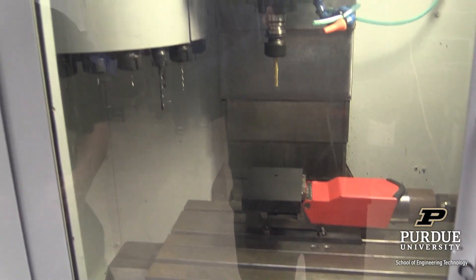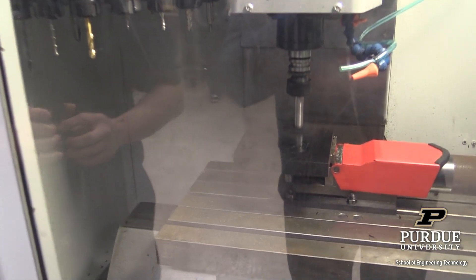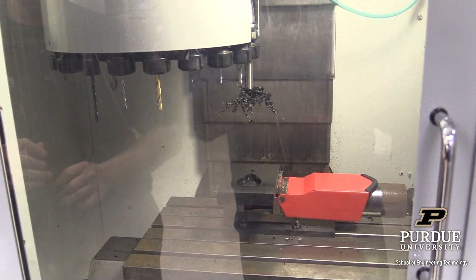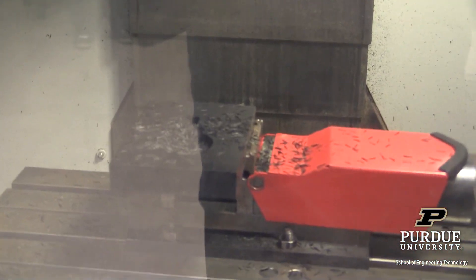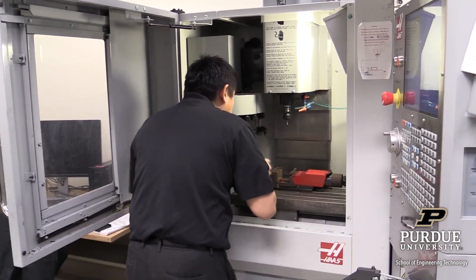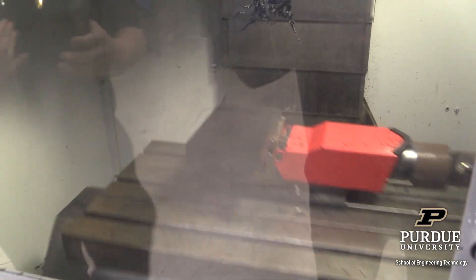Right now it's doing the drilling operations — this is going to cut the back side of the part. That's the roughing process. Then we're going to do some finishing process. That's just half of the part, and now we have to flip it over and cut the rest of the product.